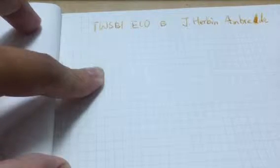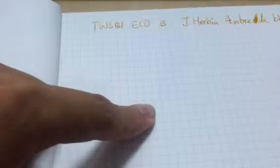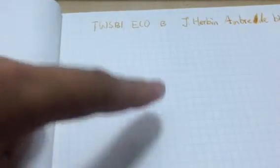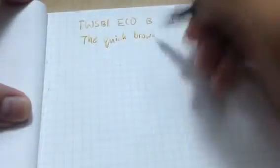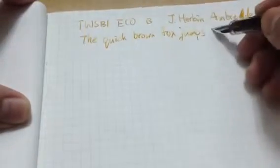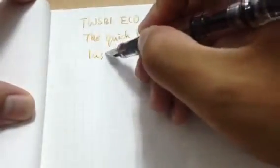I shouldn't write it so close. I think in English it means the Ember of Burma. Let's write something. The quick brown fox jumps over the lazy dog.